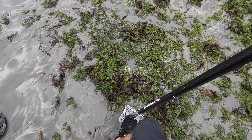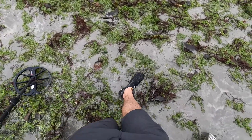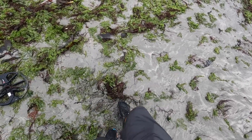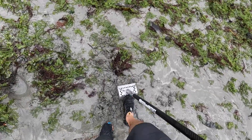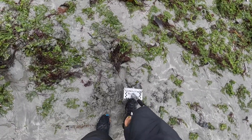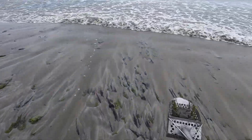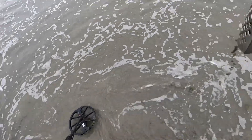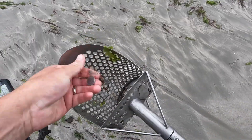A real solid 28 back in the kelp — in this clump right here. Let me see if we got it. Right here — let's do a rinse, get rid of some of this kelp. Oh there it is — it's a nice nickel. Real high tone here in the rocks.